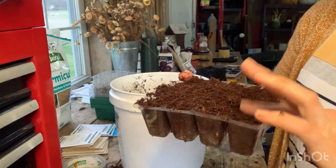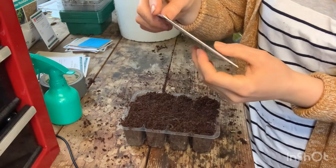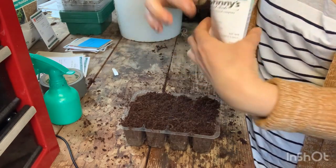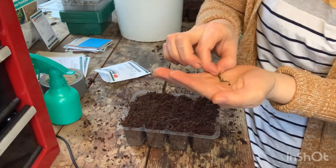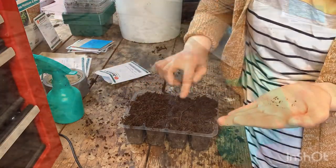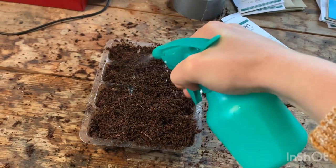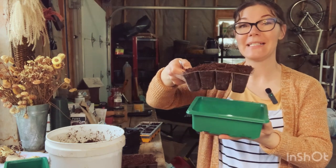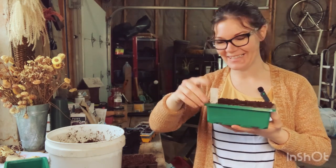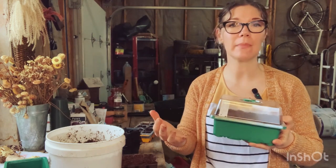On the back of your seed package there are directions on how to plant your seeds - for these cosmos we just cover the seeds lightly. I place one seed into each cell and cover it lightly. Once the seeds are planted I go in with my spray bottle and give it a light mist to moisten the seeds. Then I place the tray into a bottom-watering tray, put in a tag so I remember what I planted, place the dome on top to keep humidity in to aid germination, and then place it somewhere warm until they've germinated.